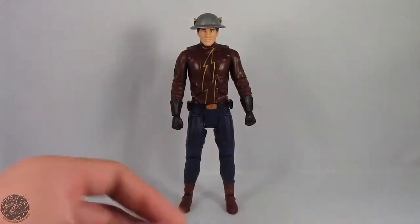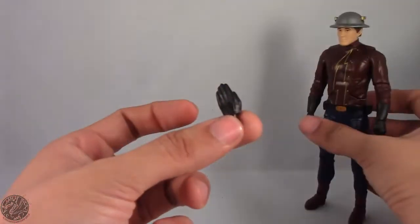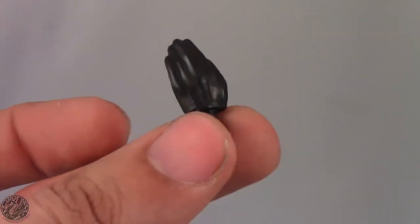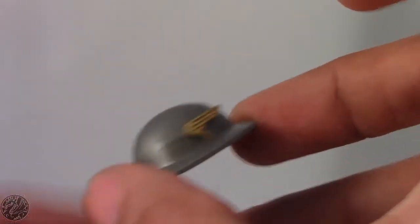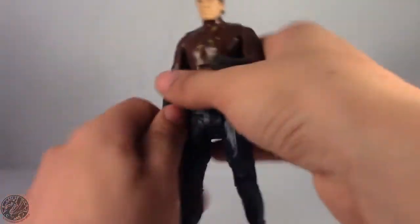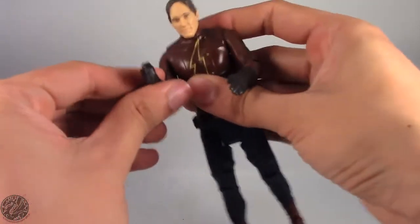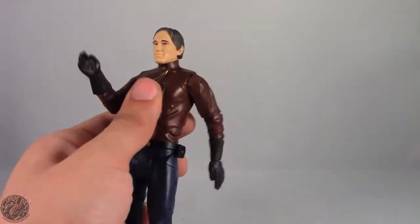He also comes with an interchangeable set of hands. Besides the fist hands he has right now, he comes with a set of running hands. The helmet of Mercury has some nice sculpted details in the wings. The hands are easy to pop off — you just pull them off and attach the running hand, and now you can have him posed in all sorts of running poses. It's a good thing we finally got running pose hands for a Mattel Flash, because we really haven't gotten that before.